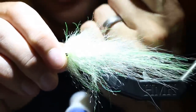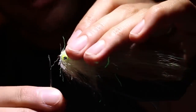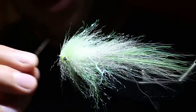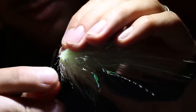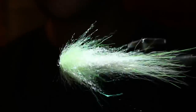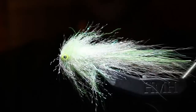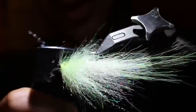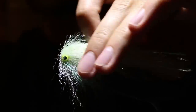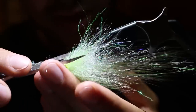I'll show you the color combo when we're all done. I always hit my whip finish with some Zap-a-Gap, take a bodkin and work it through that eye to make sure it's always cleaned out, and shove my threads back so I have a perfectly open hook eye for my tip. Then I comb this out.